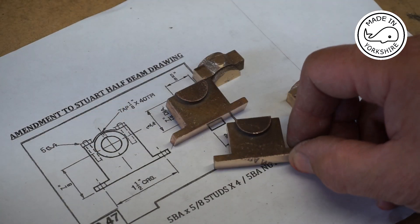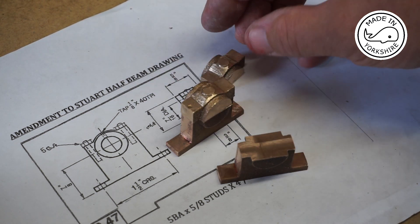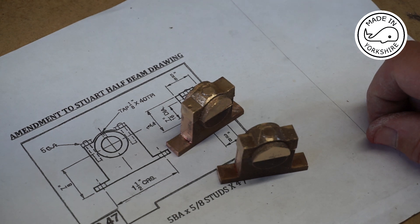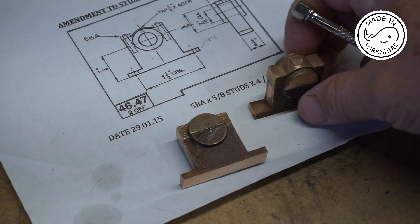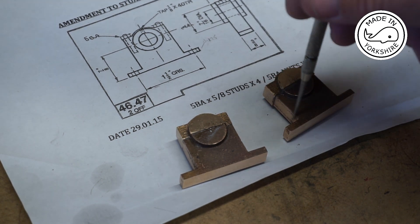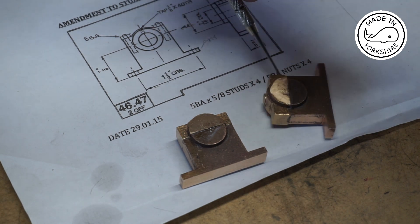They're looking pretty good. What I need to do now is super glue the tops to the bottoms and then put one of them in the four jaw chuck on the lathe and start the machining. The super gluing went okay but when I started to put this in the four jaw chuck I realized that these edges hadn't been machined, so I just need to put it in the milling vice again and just skim off that edge and the bottom.